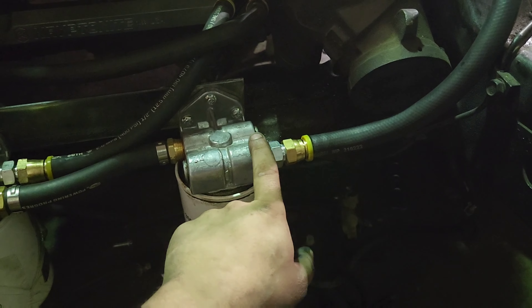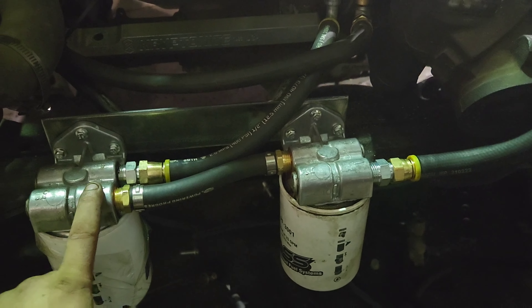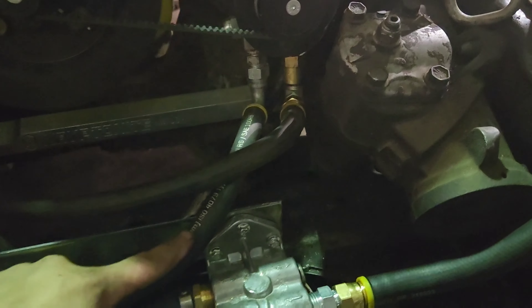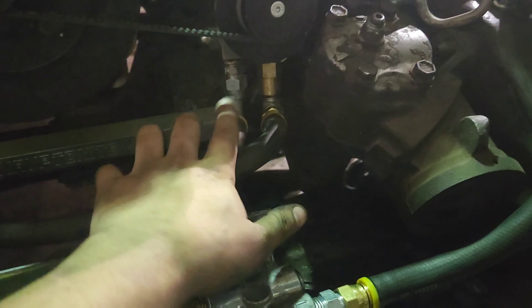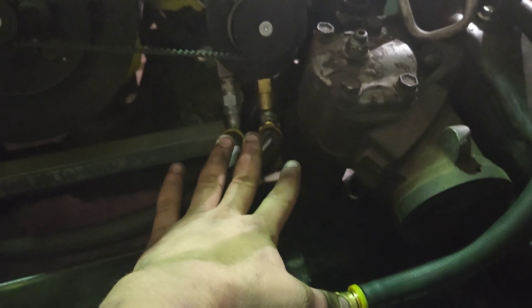Fuel comes in here, goes from here over to the other filter. Capped these two off, came out this way supplying the Predator. This brass guy is a check valve on the outlet of the pump — it keeps the fuel in the pump so I don't have to reprime the entire system every time I fire the truck up. Once I get it primed the first time, the check valve is going to keep fuel in this supply line, keep it in the filter — no drain-back issues.